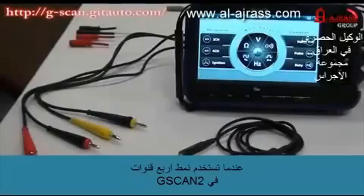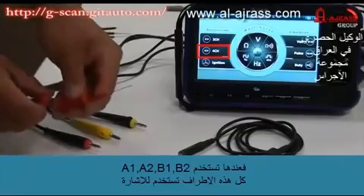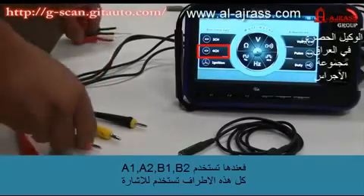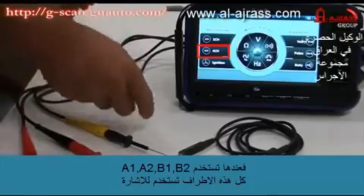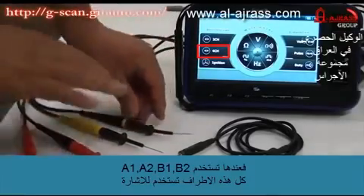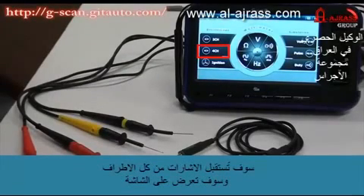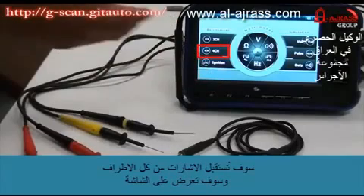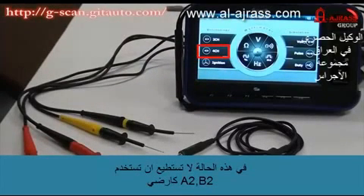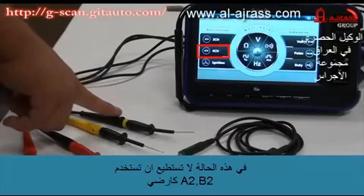When you are using the oscilloscope in 4-channel mode, A1, A2, B1, and B2 — all of these probes are used as signal probes. Signals received from each of the probes will be displayed on the screen. In this case, you cannot use A2 and B2 for grounding.